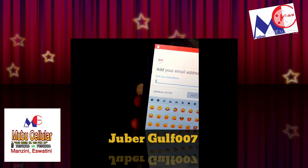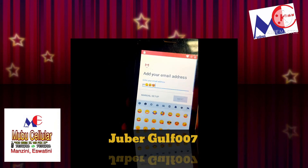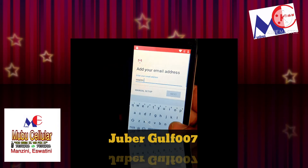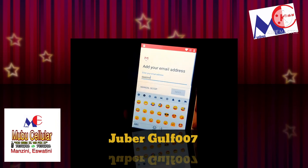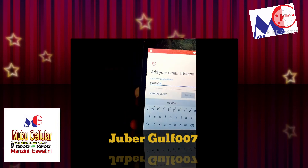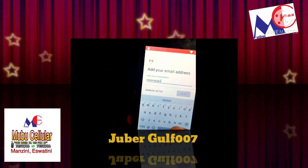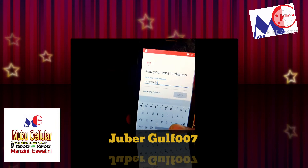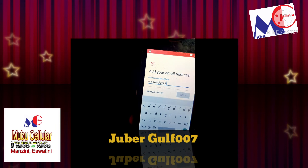Here you can add on Others — you can type any email over here. It's not required that you type the same email you are using; you can type any email. For example, you can type something like any Gmail address — gmail.com.